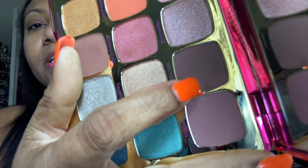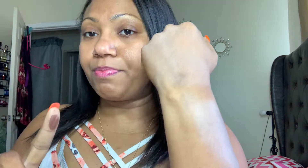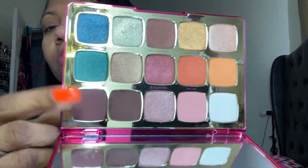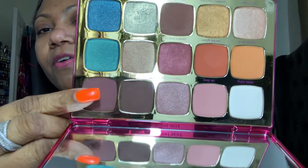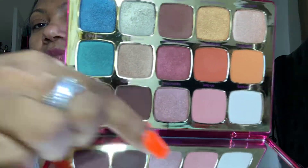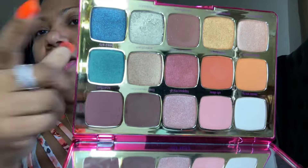This shade is a little dusty because I did use it in the crease to deepen up, and it is like the prettiest thing — it's a brown, but it is so pretty. I'm going to get a brush and do each row starting from the top row and then work my way down. I'm going to do these five across here and then work my way down.